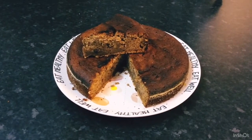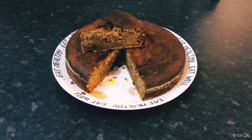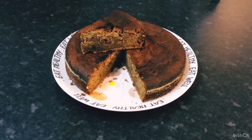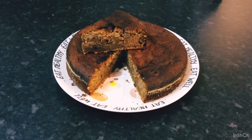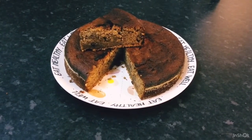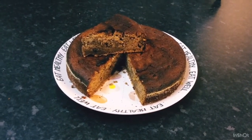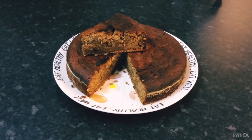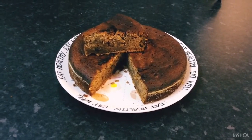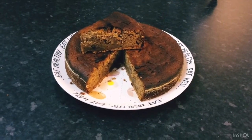Hello guys, this is the finished product of my fruit cake! Please, if you like my video, please like, share, and subscribe, and give me a nice comment. Thank you for watching and supporting me — stay tuned for more videos, keep safe, goodbye!